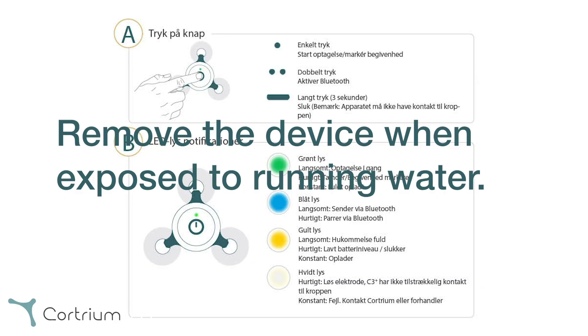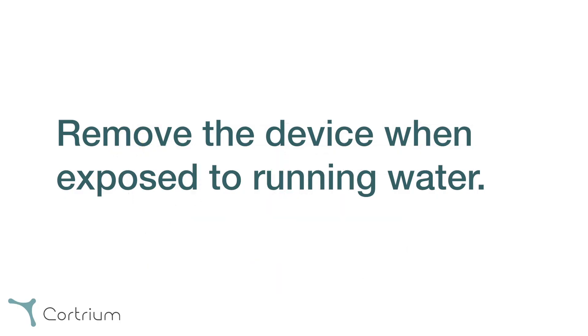To achieve optimal results, the device should be worn at all times. Please do, however, remove it when exposed to running water, for example while showering.